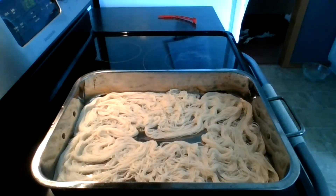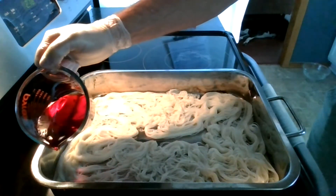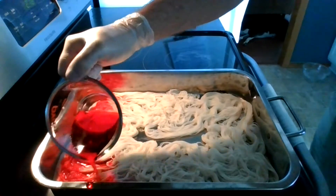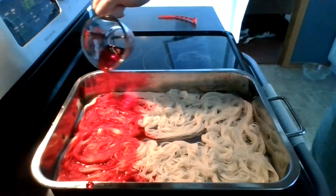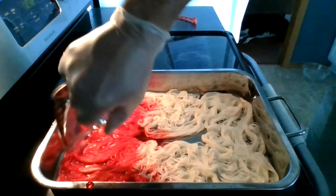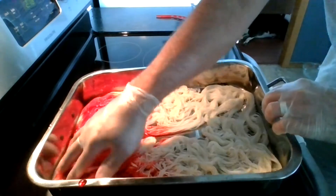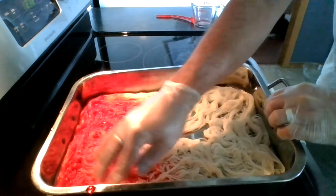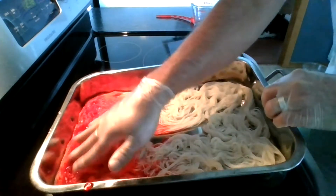For the red, I have diluted 20 drops of crimson food coloring from the Wilton Color Right Kit, which is only red 40, and I put that in a half cup of tap water. Note that I'm wearing gloves and I'm going to manually work this dye into the yarn so it gets a better penetration all the way down to the bottom section.